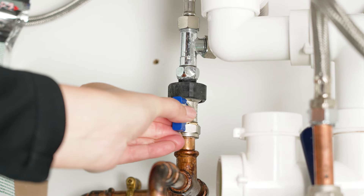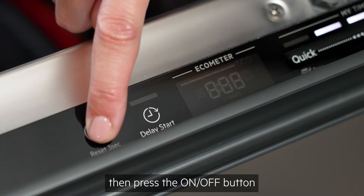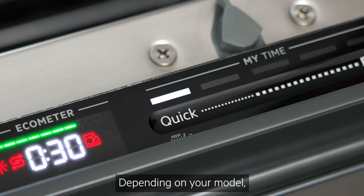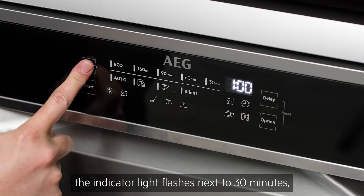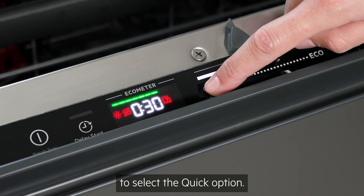Next, open the water tap. Then, if the machine isn't already on, press the on-off button and select a quick wash cycle. Depending on your model, you'll either need to press program until the indicator light flashes next to 30 minutes, or use the My Time control bar to select the quick option.